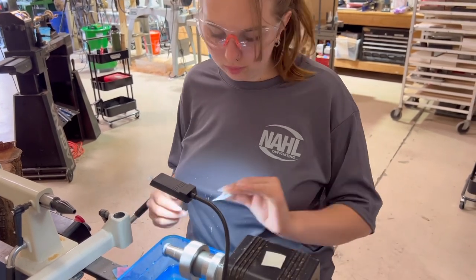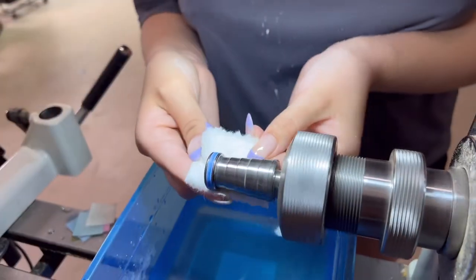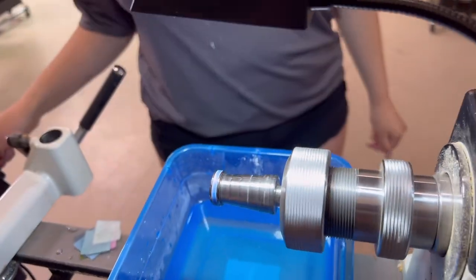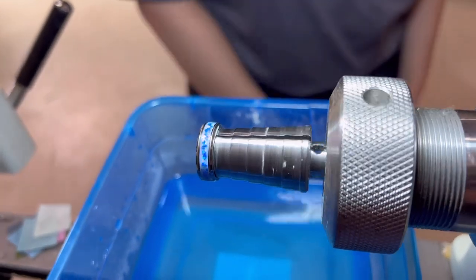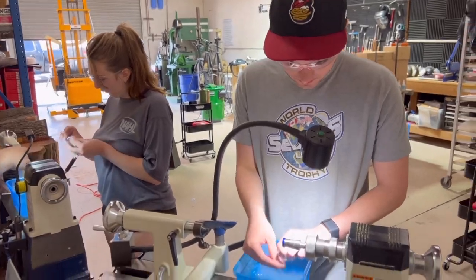And then we sand and polish. These inlay rings — we don't use tools because there's such a small amount of material to take off, we don't need to use tools. We can just sand it flat and flush and get it down to the edge of the channel. And then we can polish.